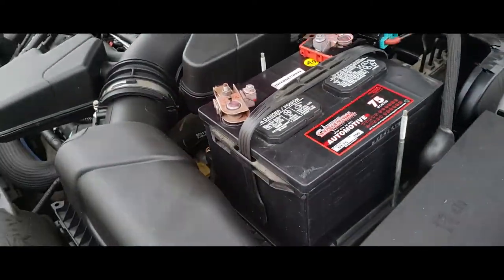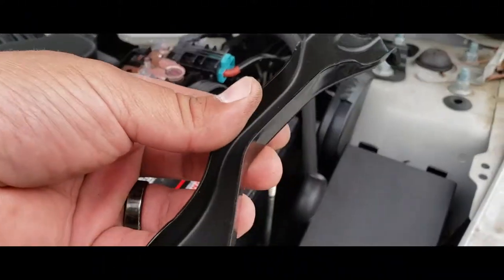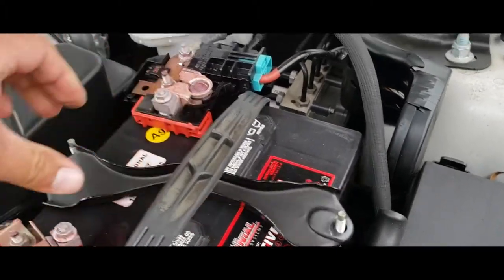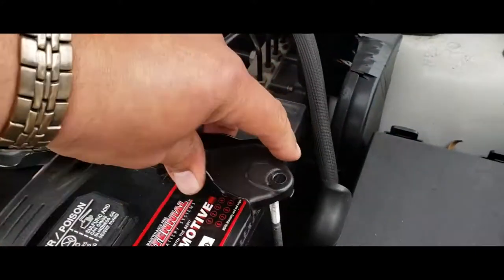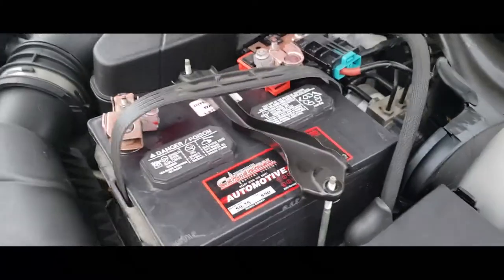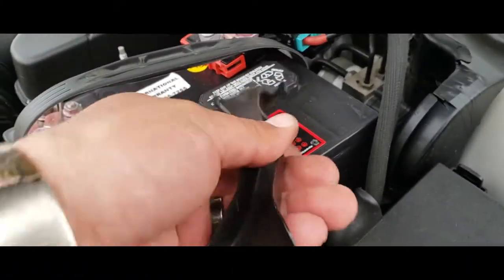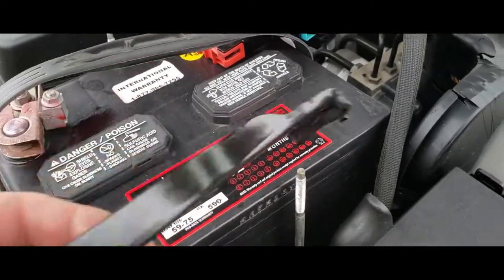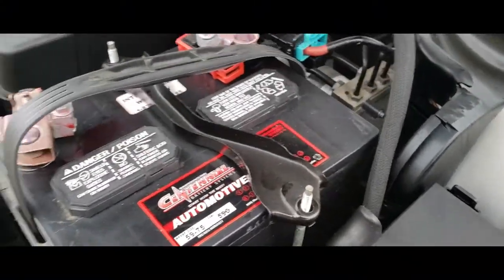The next thing we're going to do is go ahead and put down the battery clamp. This is just going to go in on top of this and right in there and right into that one, and into that one. It appears I had it flipped — it looks like it could only go one way because of these little covers it has, and it was in the way. Just flip it, and it is no longer in the way.